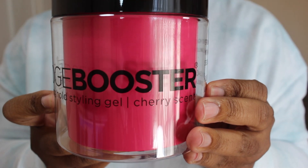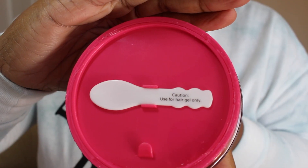In today's video I'm going to show you how I use the Style Factor Edge Booster Gel and the Stronghold Pomade to get this look.